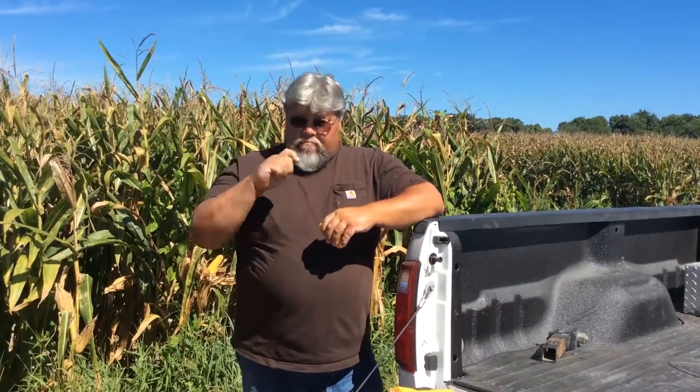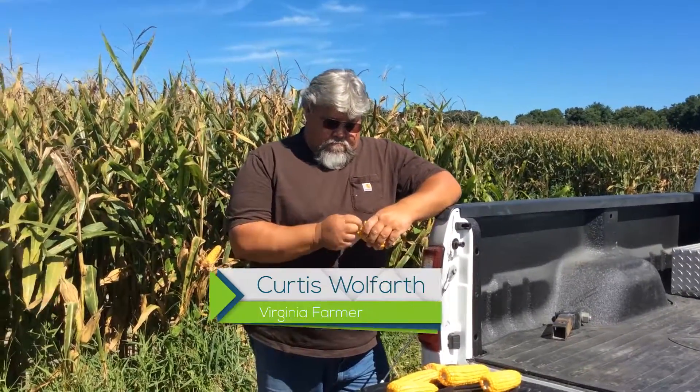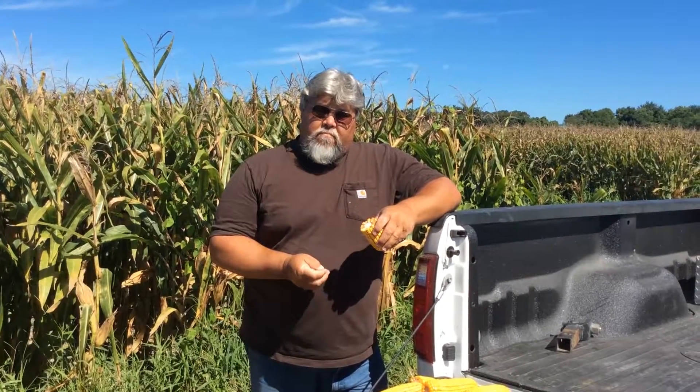Hi, this is Beth Dickey with Big Yield. We're out in Chesapeake, Virginia today with farmer Curtis Woolfarth, and he's going to talk to us a little bit about what he's been seeing out in the cornfields as we're scouting, and talk a little bit about our BP in-furrow.